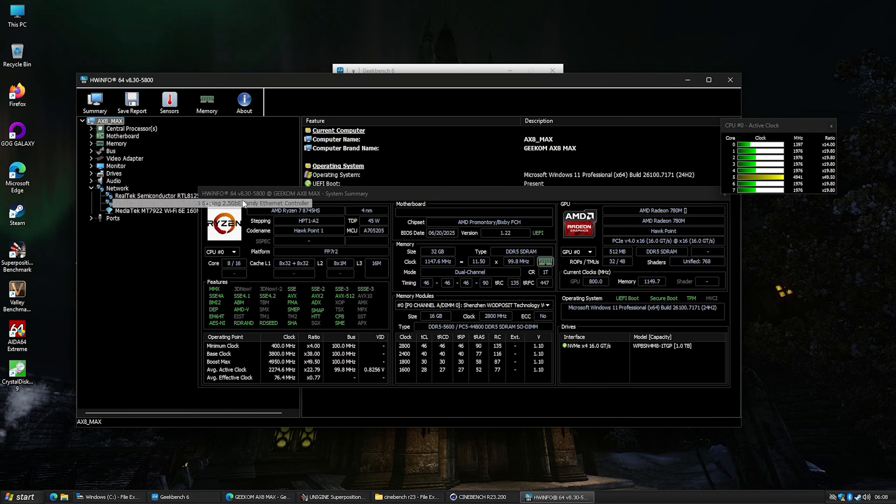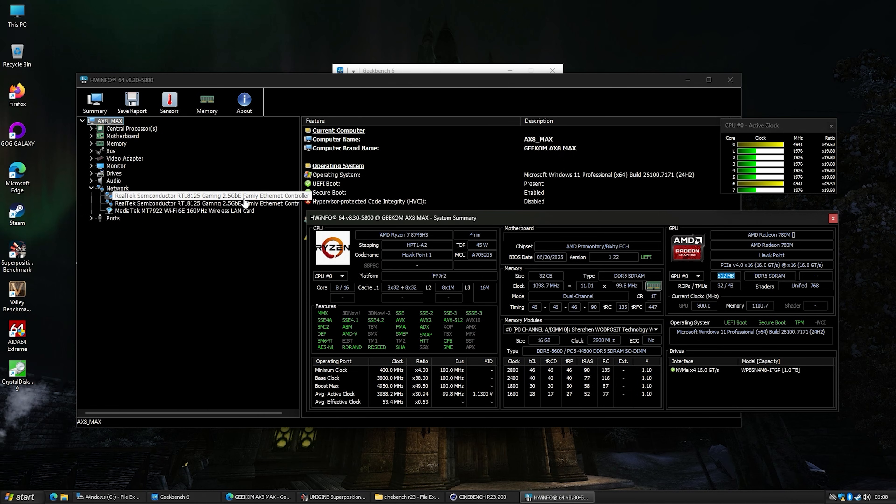When it comes to the network ports, both of those 2.5 gigabit Ethernet ports are the Realtek RTL8125, and we have a MediaTek MT7922 for the Wi-Fi 6E.